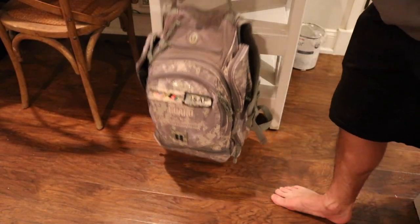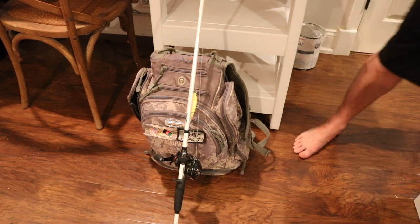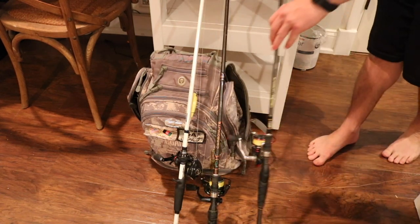Hey guys, welcome to another Tackle Tip Tuesday. In today's Tackle Tip Tuesday, I am going to discuss the equipment that I take with me whenever I'm going wade fishing. Coming up!